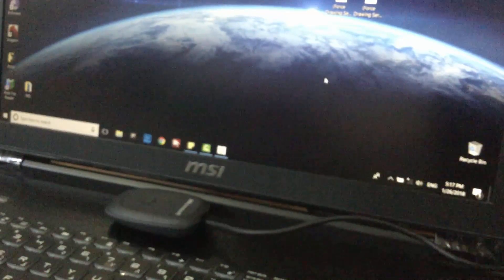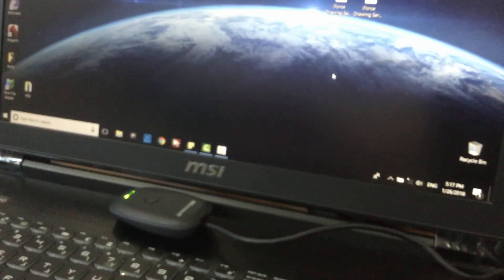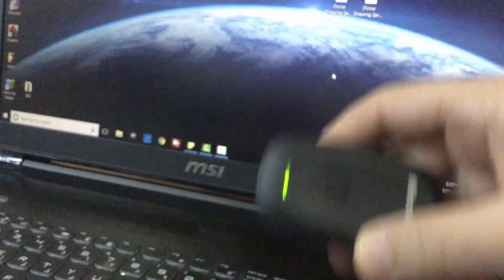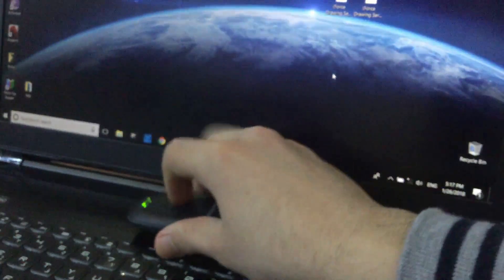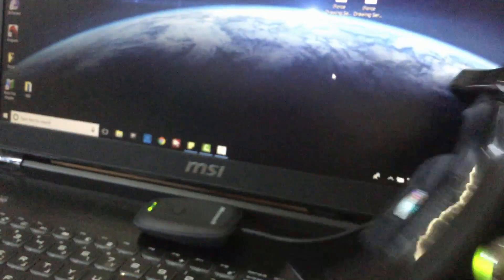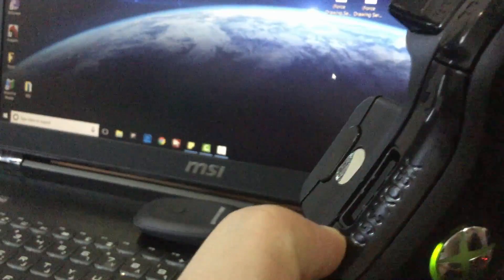Now, just plug the USB and press and hold the pair button for 3 seconds. Do the same with the controller — press and hold the pair button for 3 seconds.